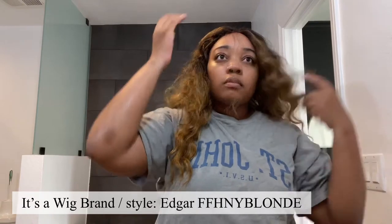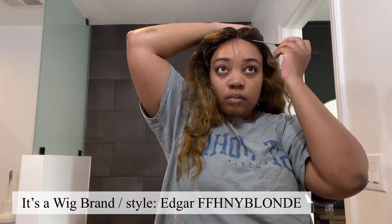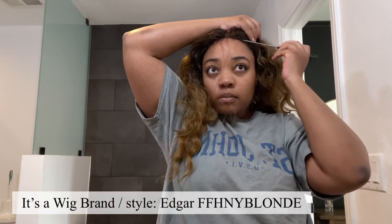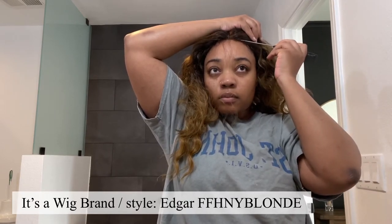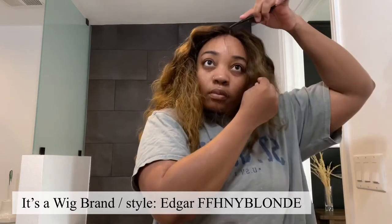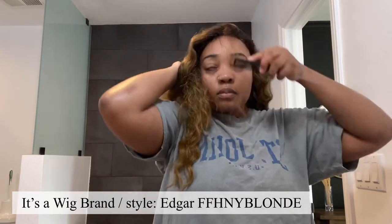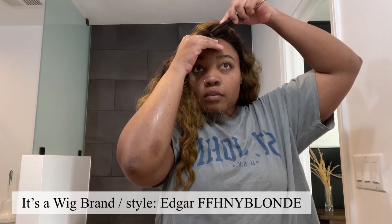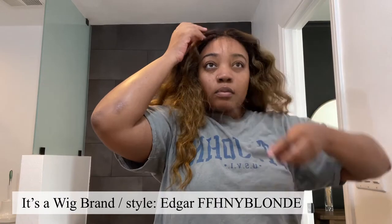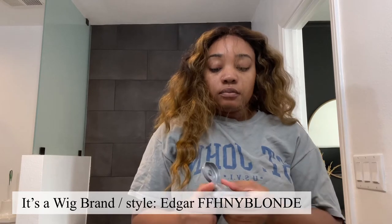I honestly love this wig so much that I went and bought another one. The hair is very light and airy feeling — you don't feel like you have a wig on your head at all. It's not tight; I actually had to tighten it up in the back because it fits just right, but you can adjust it for a tighter fit. The color is on point, it looks very real, and it's not overly shiny like a lot of synthetic wigs — it's a little more matte, which makes it look very realistic.